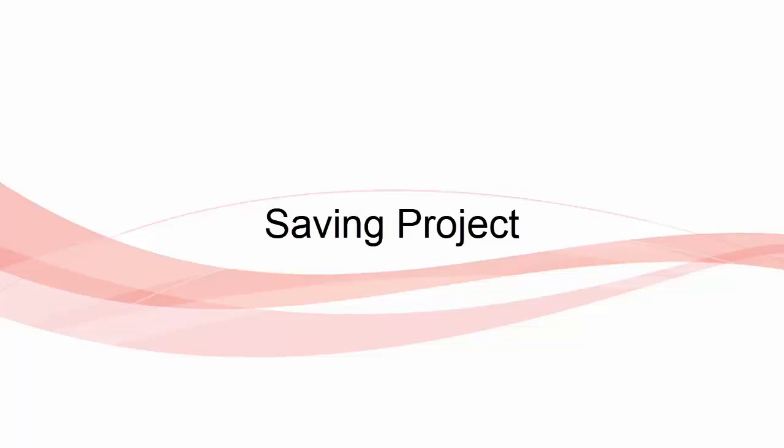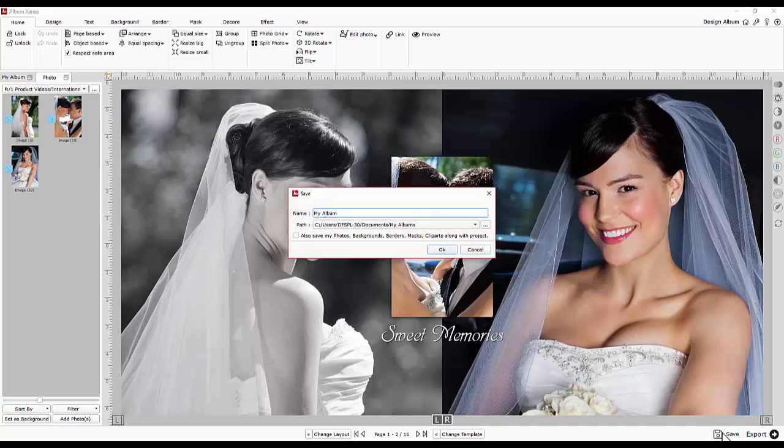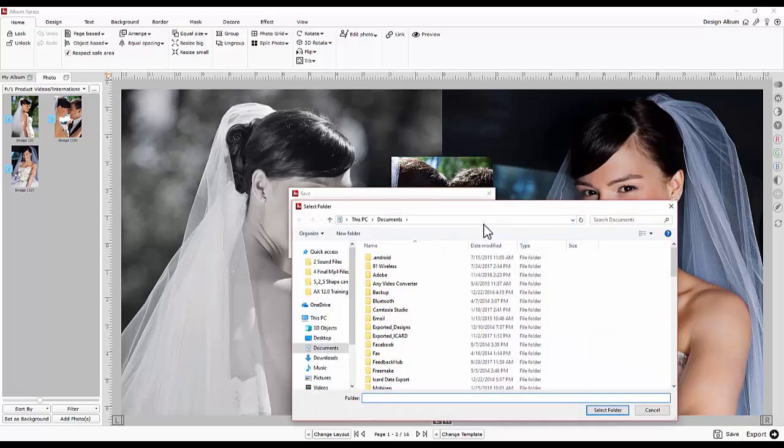Saving an album project. Once the album is ready, it's time to save the album project and make it available for editing or printing. When saving the project, give a suitable name and decide the path and/or the location of the folder.